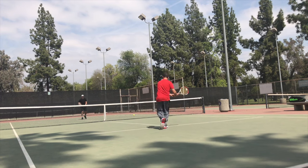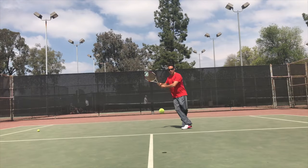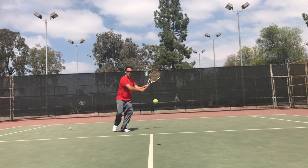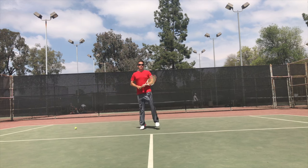First off, notice that when I'm doing this, I'm not taking my racket back, and you don't want to take your racket back either. You're keeping the racket almost connected to your belly button, then turning your hips and shoulders and slowly rotating into the court.